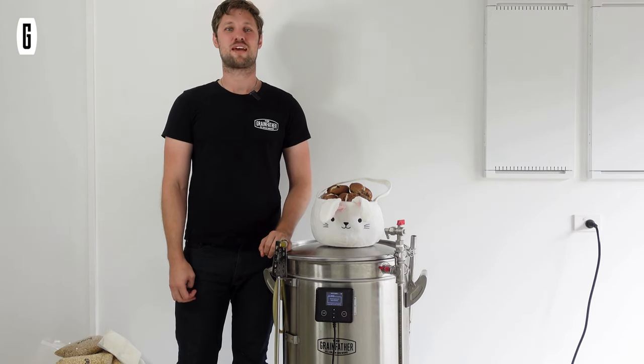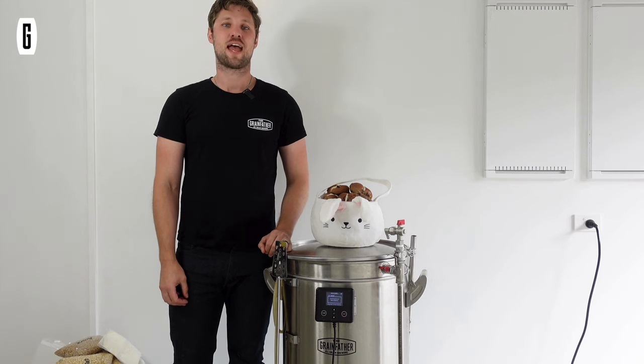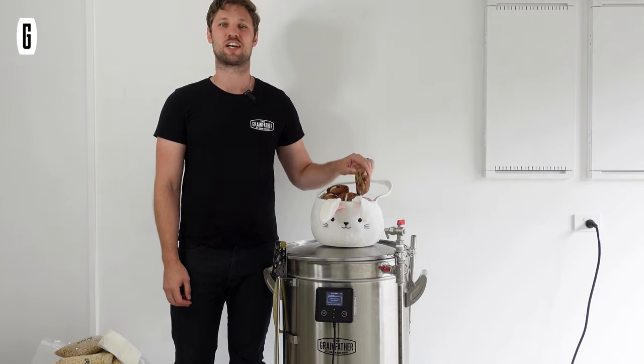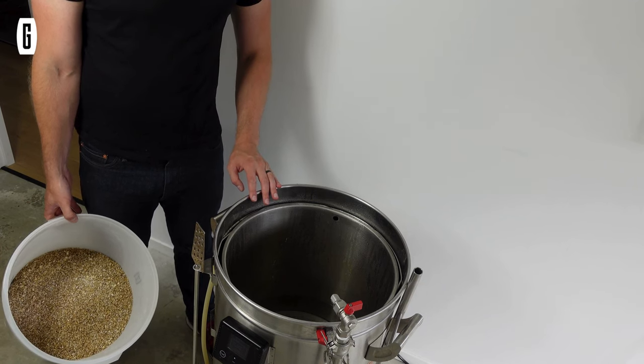Welcome everyone. Today we're coming to you from my home brewery and we're going to be doing a style I have not done before — we're going to be doing a white stout for Easter, and just for fun we're going to be infusing in some hot cross buns. Let's go.